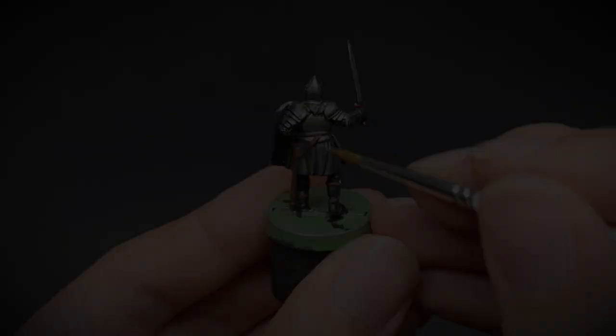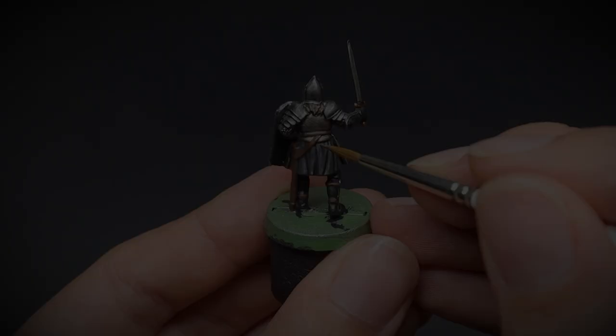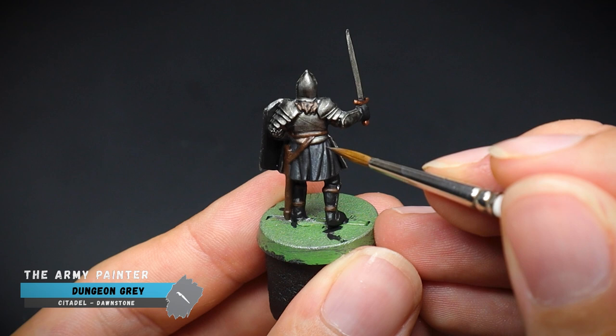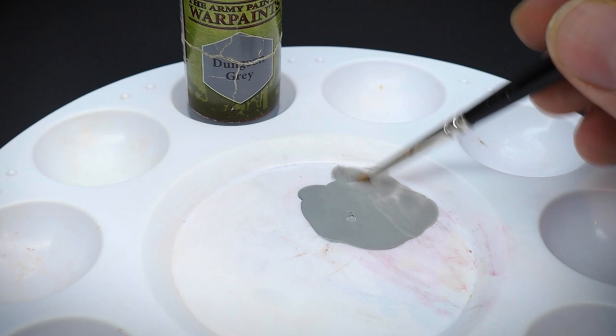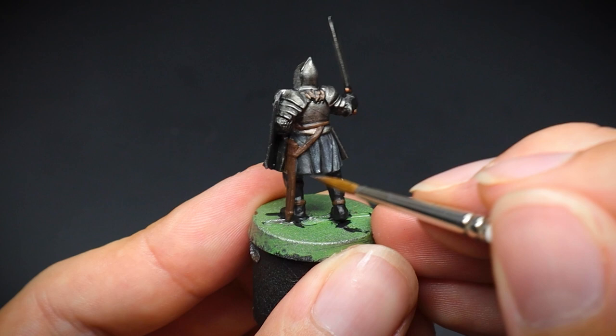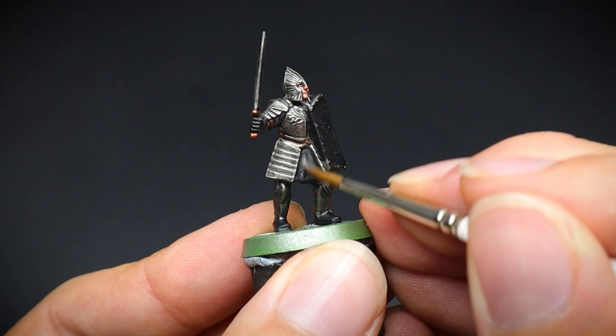Now we are going to give our black tunic a bit of interest too, and give it some slightly greyish layered tones. By mixing some dungeon grey paint with water we are going to make this fairly translucent — you can see this on the palette here. By applying these thin layers to the upper parts of the cloth folds, we can build up the colour as much as we want; the more layers, the more grey it will look. After applying these layers, lines were painted onto the edges of the folds to create a quick highlight.